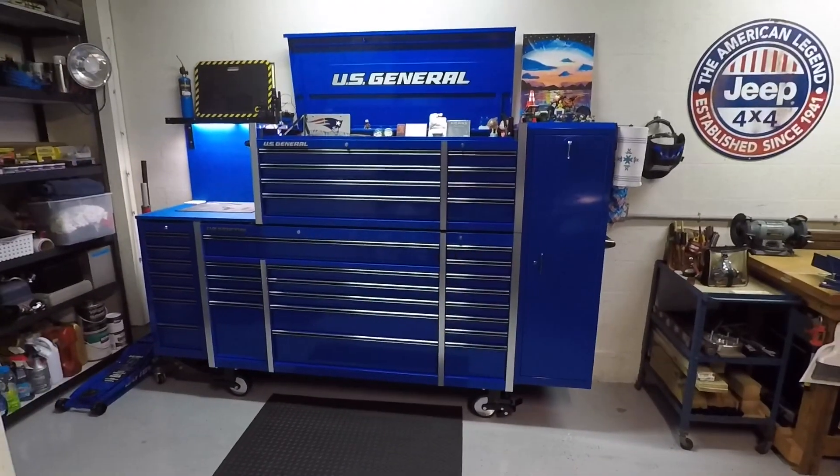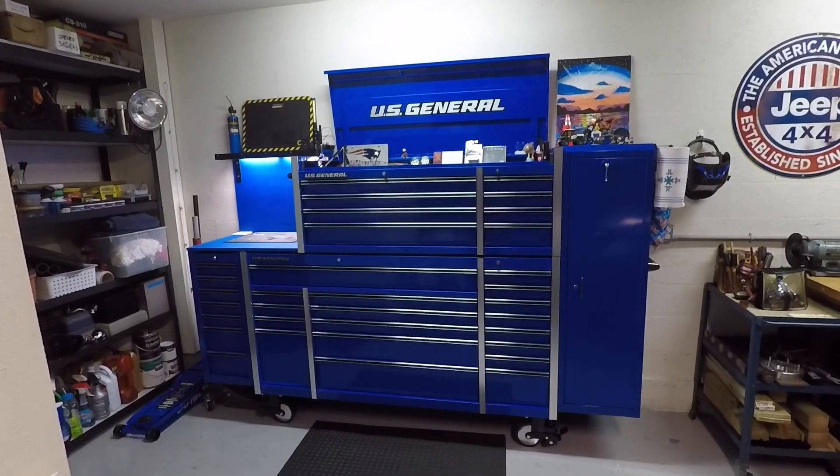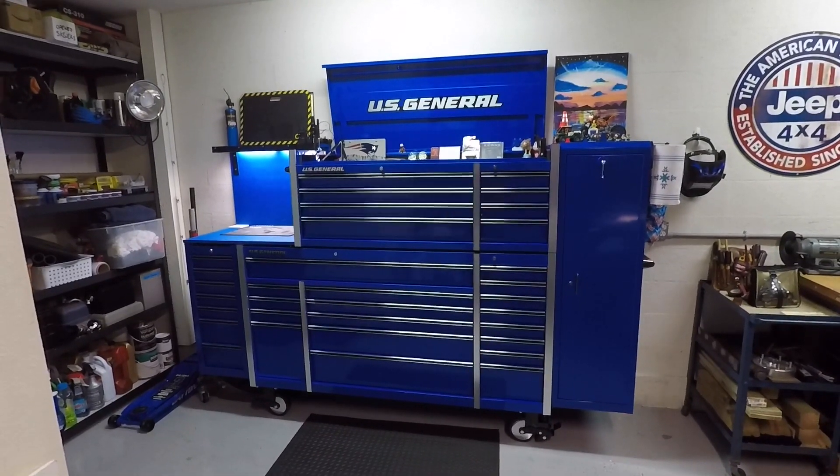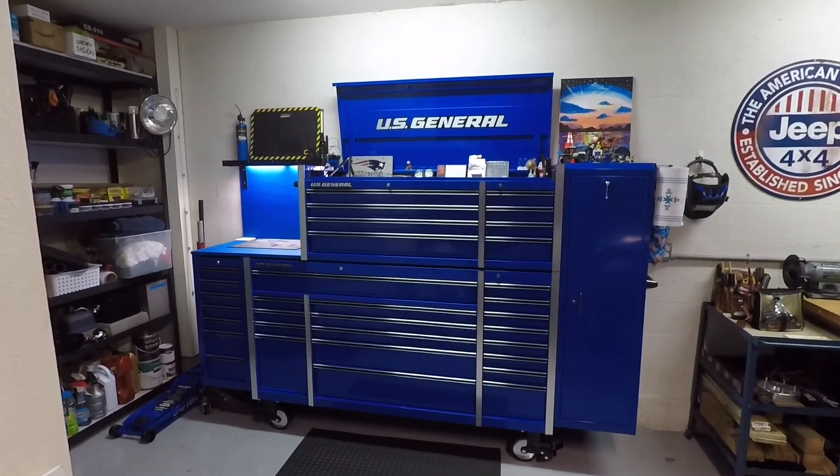And that's about it. I'm really happy with the way it turned out. If anybody's interested in an actual tour of the cabinet itself and the drawers, leave some comments. Thanks.